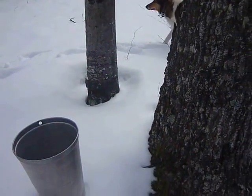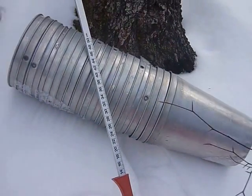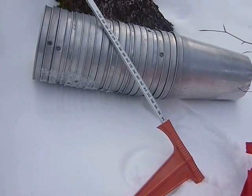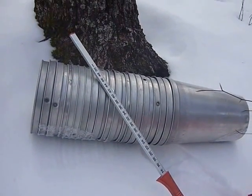Now we're going to place a bucket at the base of the tree we've chosen and choose one of these spiles. But to confirm the size of the tree, there's a set of calipers you use to measure the trees. You measure the tree and there's just extra buckets.